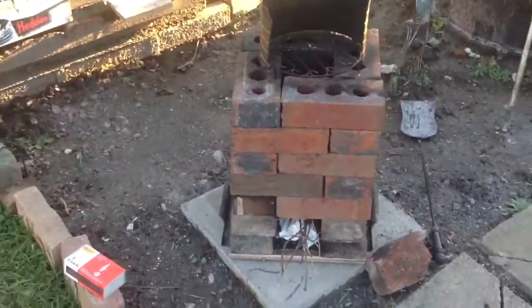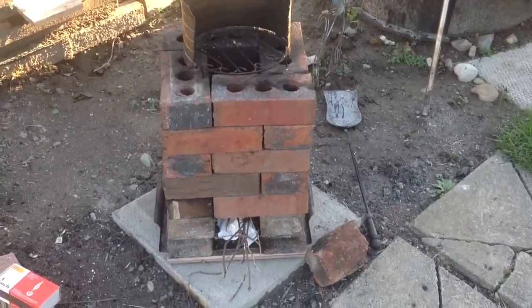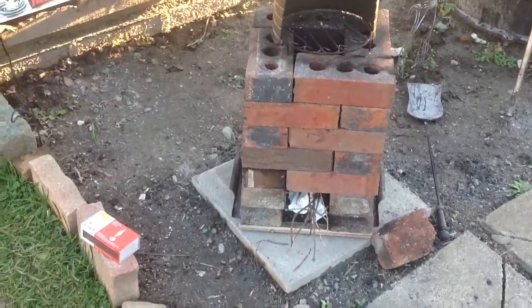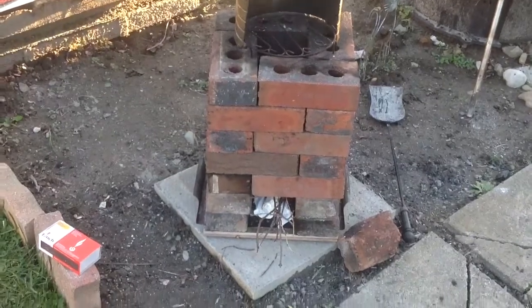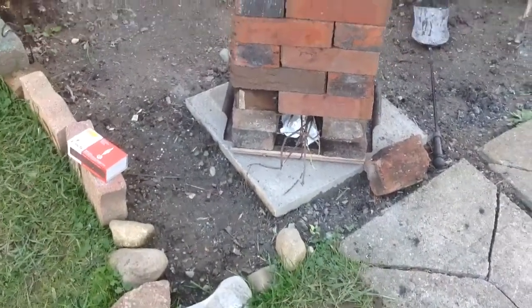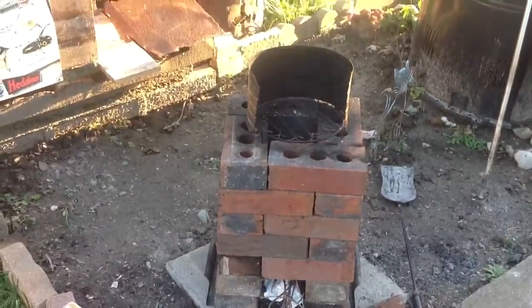This is a rocket stove. My friend saw this on the internet and pointed it out to me, and he came over and we built this one. I believe it's 26 bricks, seven layers high. It's already starting up again — the smoke's coming out.